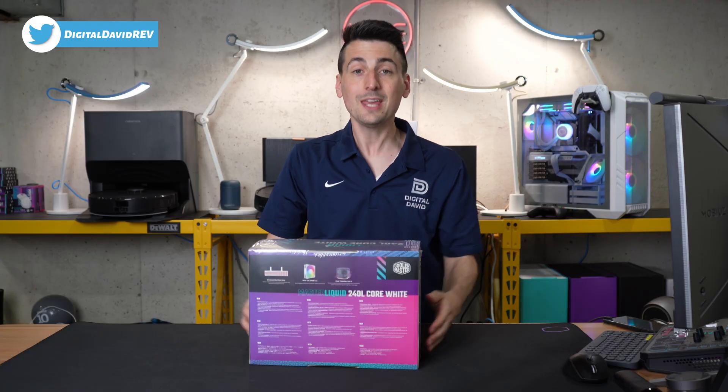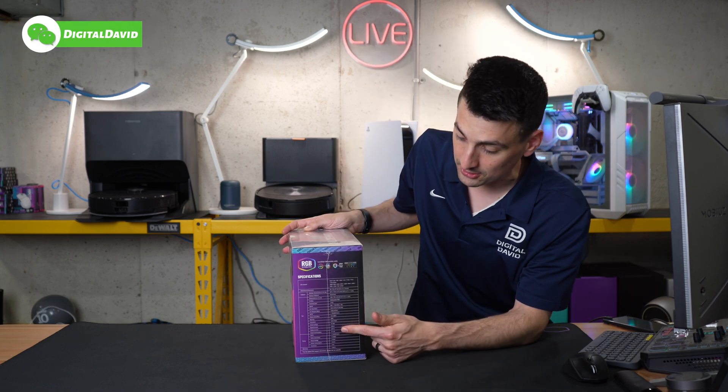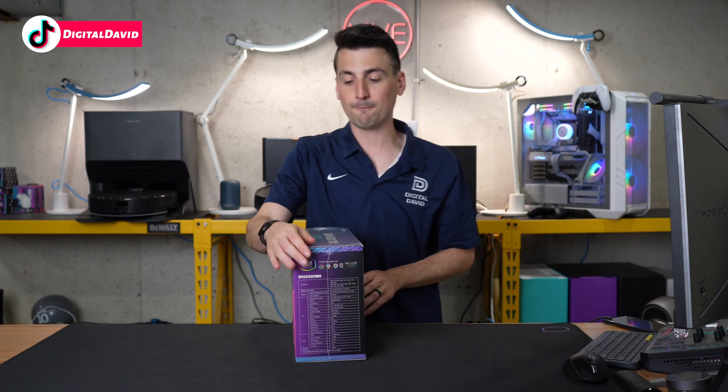Take a look at the retail box and packaging. On the back side you'll notice some key features for this particular cooler. And we have our full spec chart here on the side of the box — very helpful and relevant information for you.